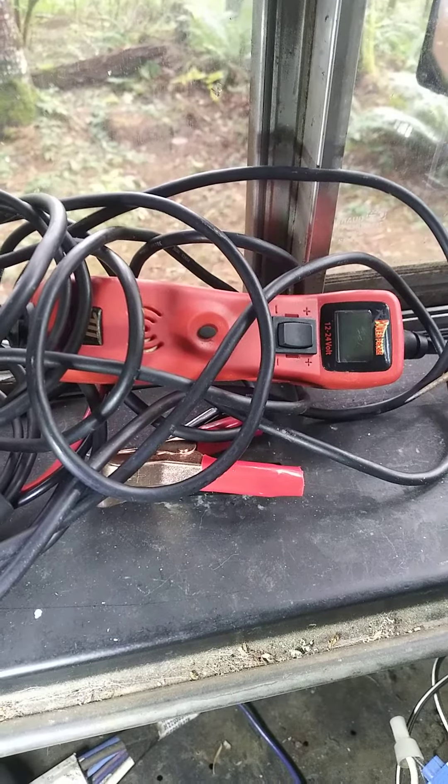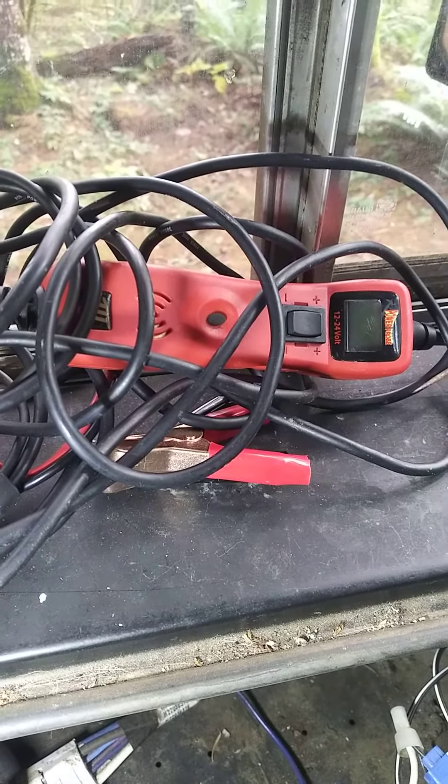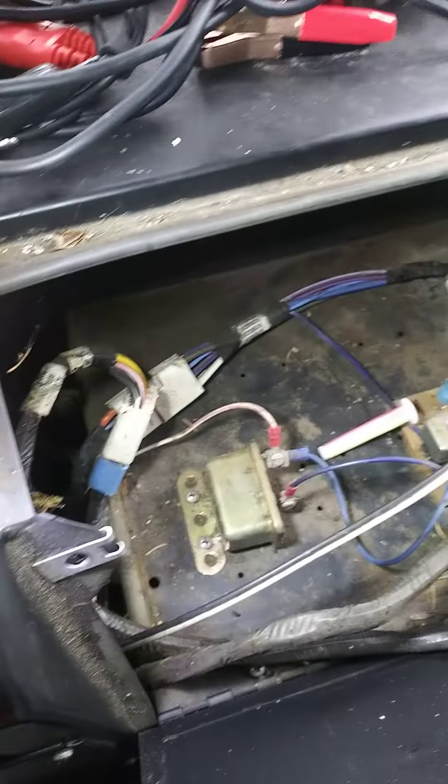I'm so grateful to have that. Unfortunately I don't have any sponsors or affiliates, so I can't help you and you guys can't help me with that, but I will get that stuff set up eventually. Here's the rat's nest of a control center that goes on here.